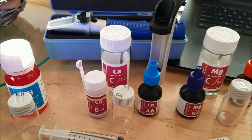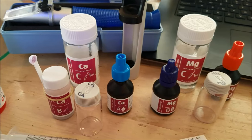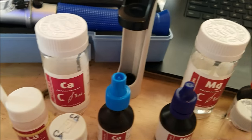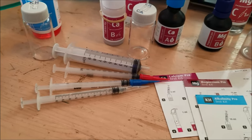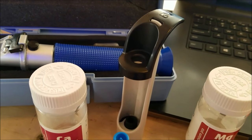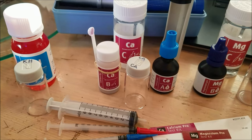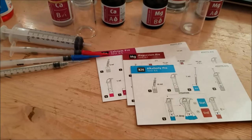I plan on doing a video going into each product that I test with on a weekly basis. This is the Red Sea Reef Foundation Pro Test Kit, and it comes with alkalinity, calcium, and a magnesium test, along with all the reagents, syringes, and the titrator. This is a test kit I've used throughout my time in the hobby — I trust it, I've used basically nothing else, and it's never failed me.